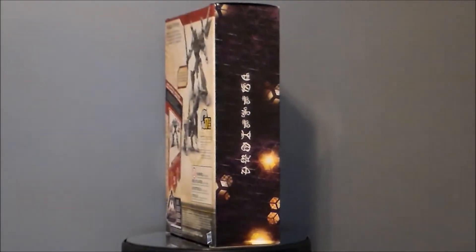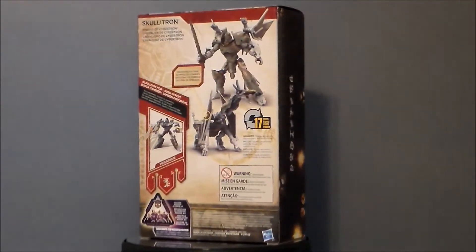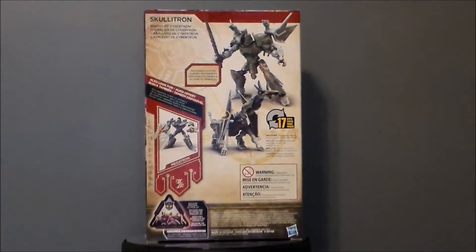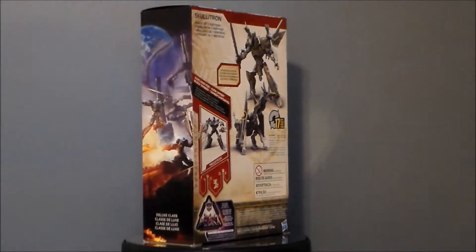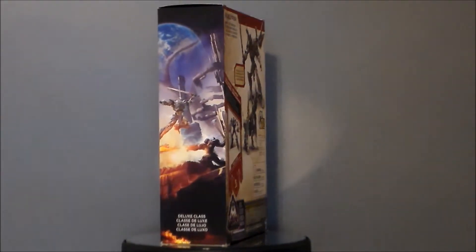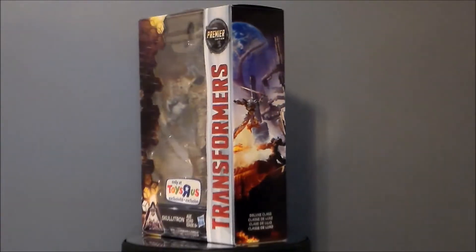This is a Toys R Us exclusive figure and I saw this right after the movie had come out. I picked him up along with Megatron, who is also a Toys R Us exclusive. If you haven't seen a review on that figure, I'll put a card on this video so you can go check him out.